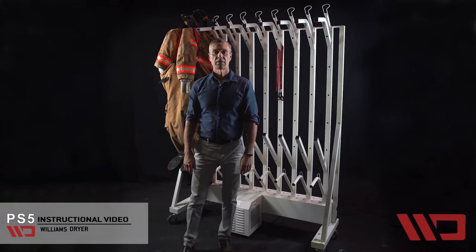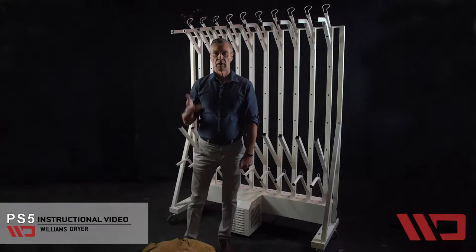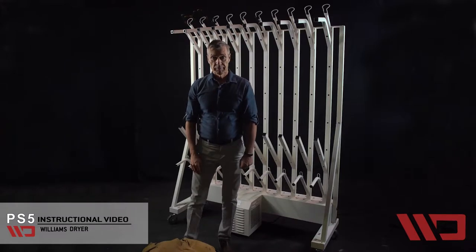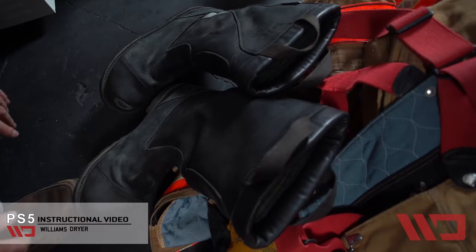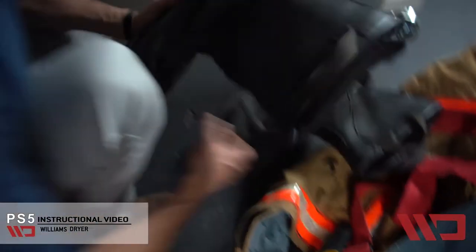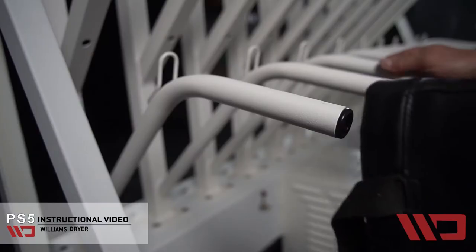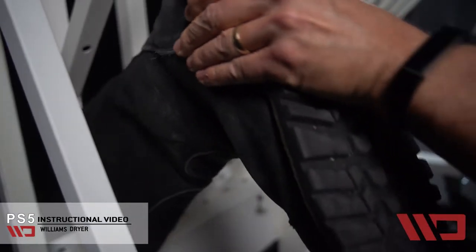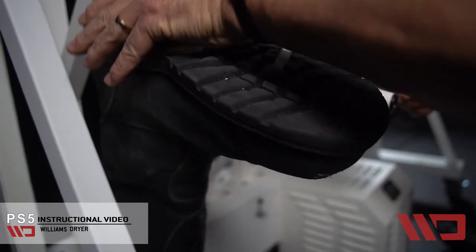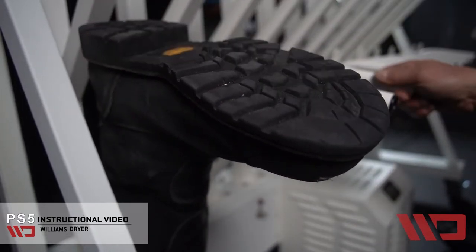Let's dress the dryer. The important thing to remember is pants last, and I'll explain why later. Let's start with the boots. Boots go on the boot drying arm right to the end. There's a lot of power in this blower that will overcome anything, so push the boots right to the end.